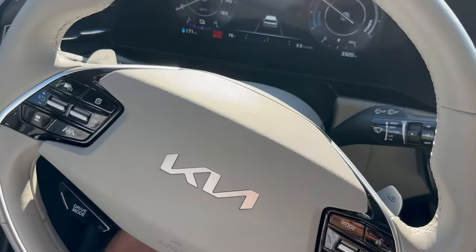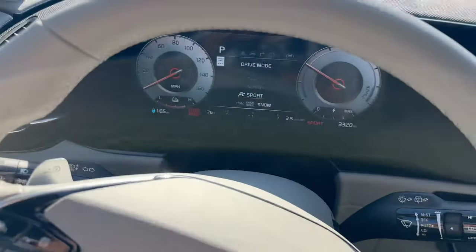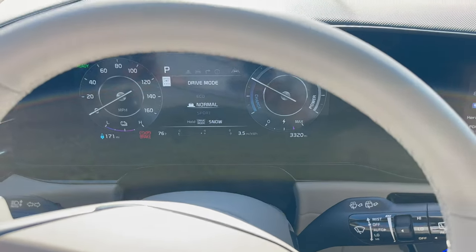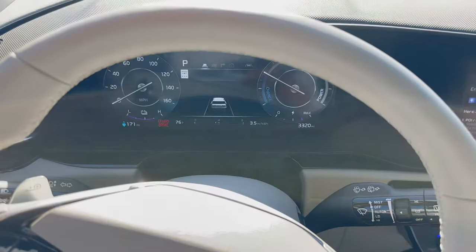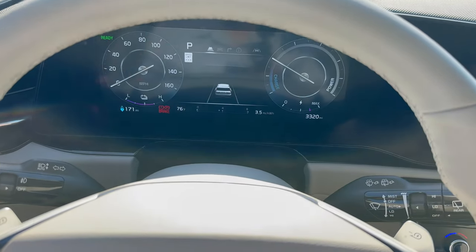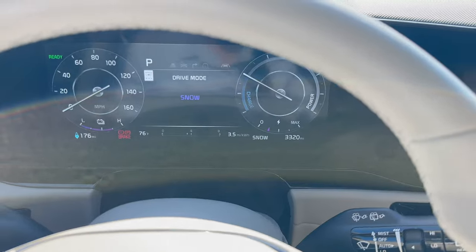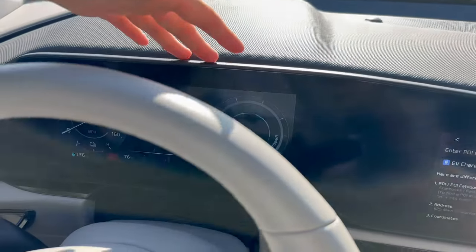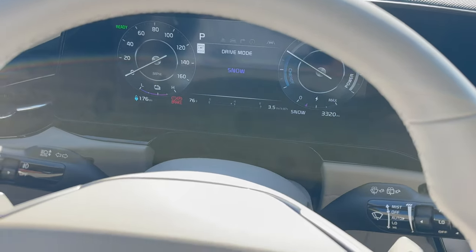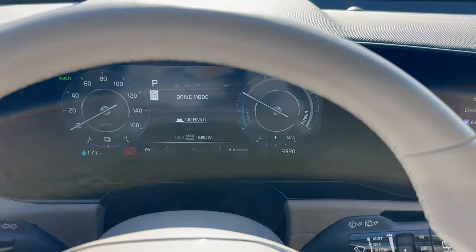There are also paddle shifters and a drive mode button on the steering wheel. Drive mode switches between sport, eco, and normal — these aren't that different; really all they do is change the accelerator sensitivity of the vehicle. I like to live in normal, but if you're trying to conserve range you can use eco, or sport if you like a more sensitive accelerator. You can hold the button for snow mode, which is useful in winter — this is a front-wheel-drive vehicle, but it optimizes the traction control for driving in snow.